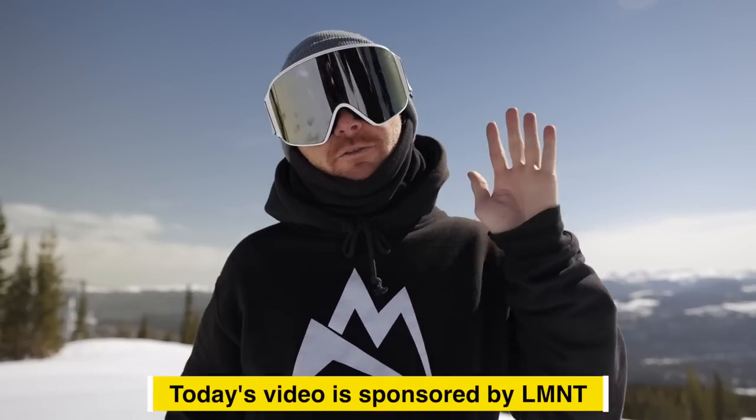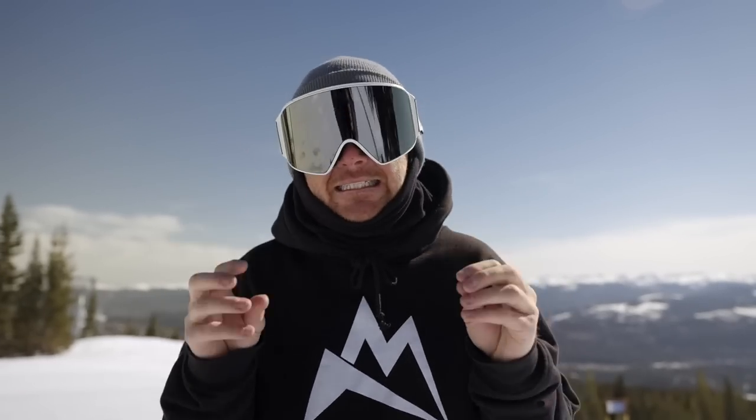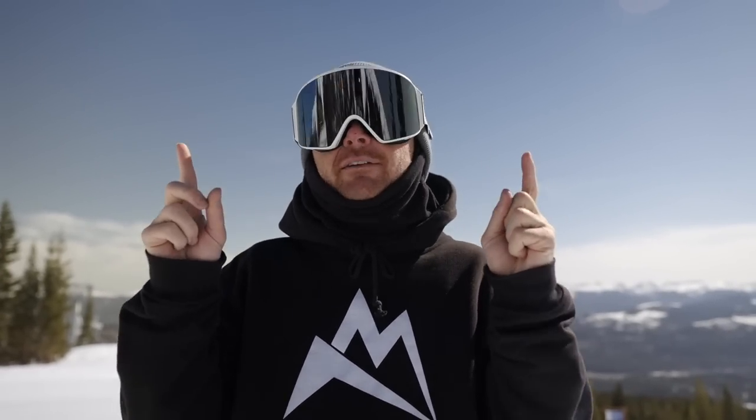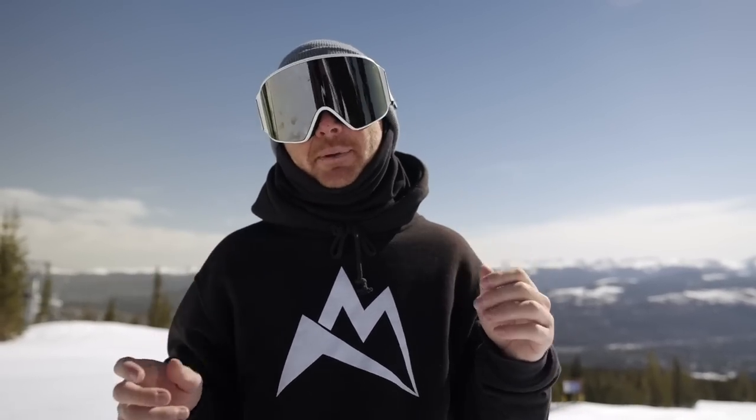In today's video I'm going to give you five drills on how to make you more awesome at carving. I'm not going to dive into the nitty-gritty details of how to carve or the right body positions, because I do have a lot of other videos linked in the description that cover all that. This video is dedicated to the person that is able to carve but ready to step it up.